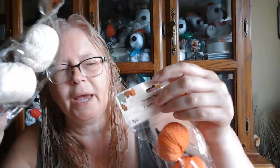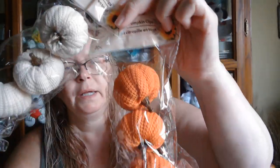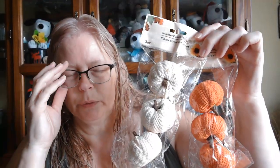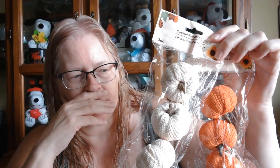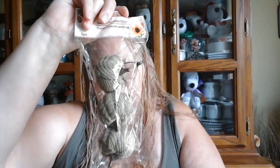I grabbed some of these that have little clips on the back and are kind of a sweater look material — orange and cream colored. They had other colors too, like blue for sure. I grabbed three: blue, then a natural color, and the cream and orange.